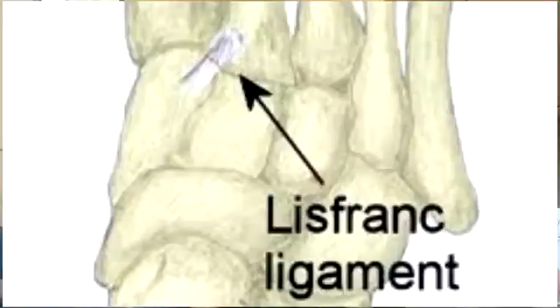The Lisfranc joint is a meeting point between the back of the long bones in the foot — the metatarsals — and the bones behind them. It is an important joint for foot stability and transfers forces through the foot during push-off. These injuries often occur in sports because of the foot twisting in a certain position with direct trauma.